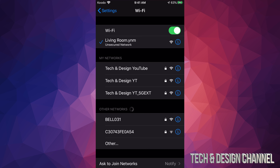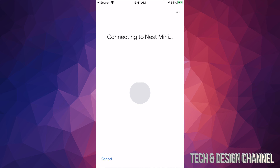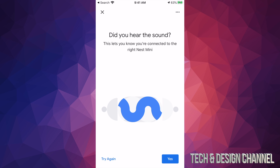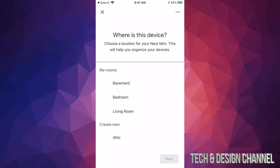Now just minimize your Google Home app, because we have to kind of set it up again. Go into your phone's Settings and connect to your Google Home Mini again. In this case it shows 'Living Room' — that's perfect. Once connected, you can get out of Settings.